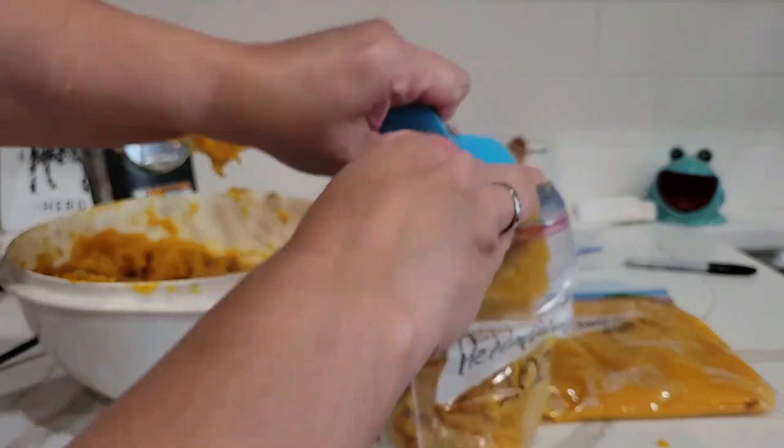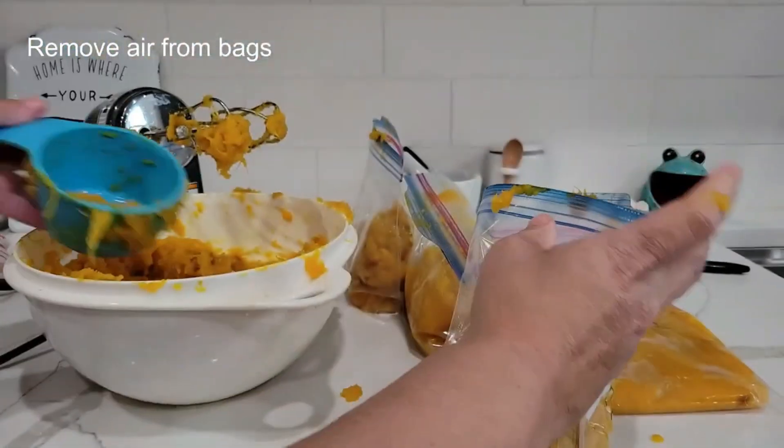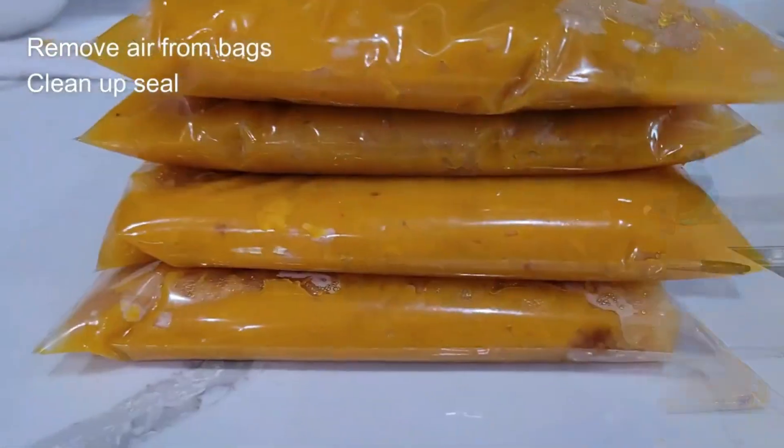And there you have it — one, two, three, four pie pumpkins I could potentially make. I've dated them.